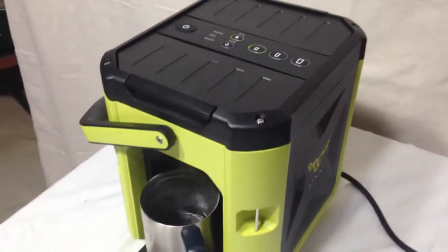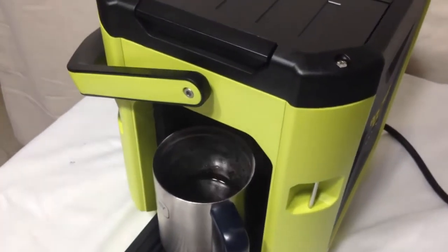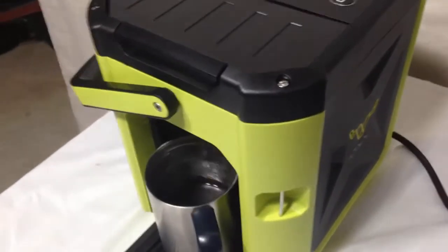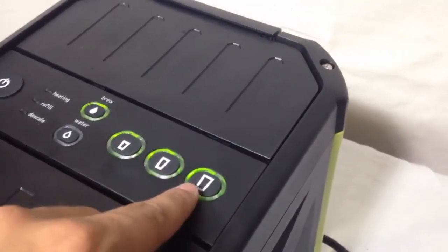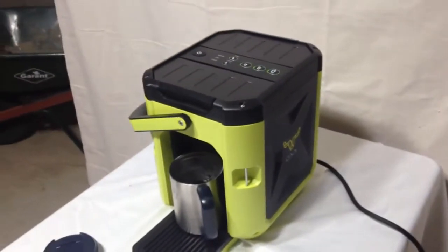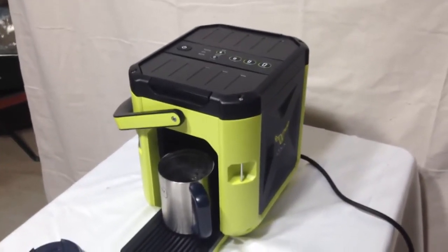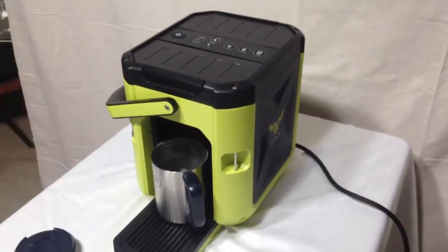Alright, so the coffee machine has just finished brewing and as you can see, it has brewed this delicious cup of coffee. It's just letting out the final drips right now, but it's pretty much done. Once the machine has finished brewing, you can see that the three cup size lights have illuminated again, which lets you know it's ready for the next cup. Overall, this is an amazing coffee making machine. I hope that you have enjoyed this video review of the Ox Coffee Box. That's all I have for you today. Thanks for watching.